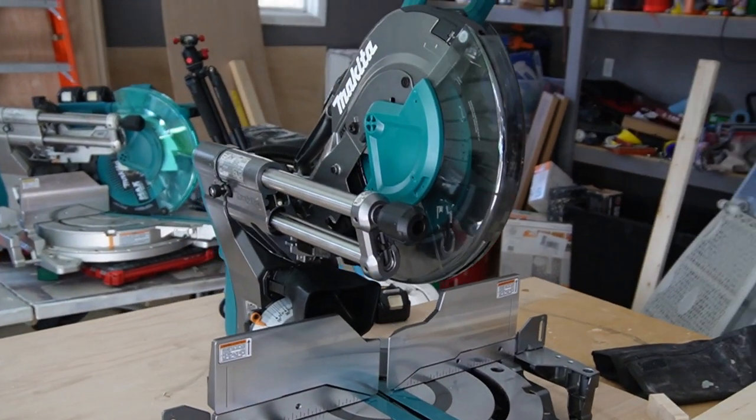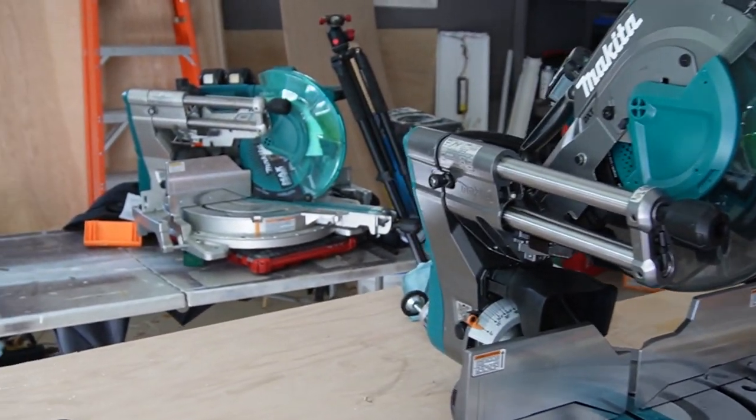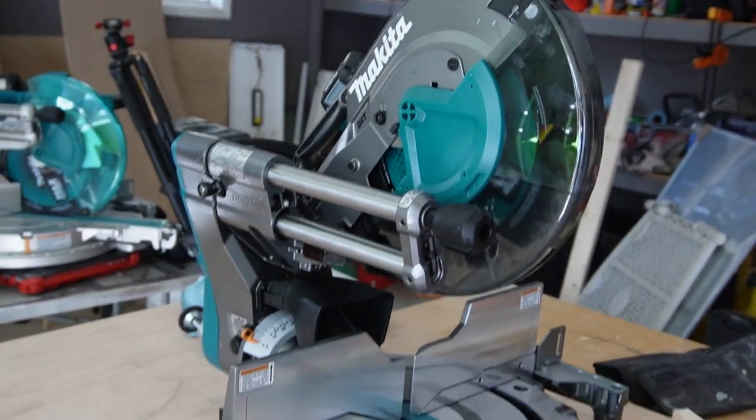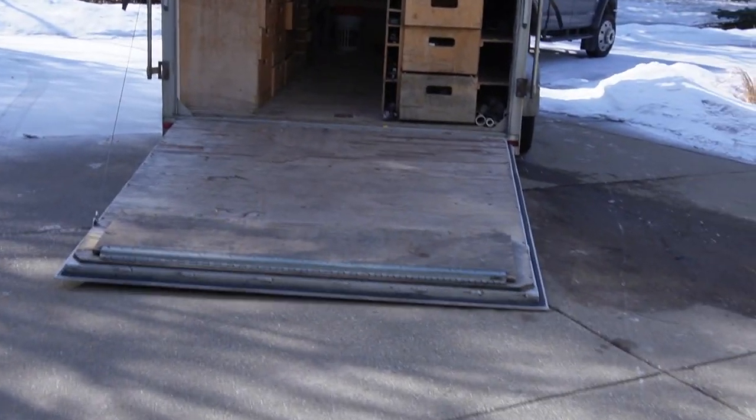In case you guys haven't seen it yet, probably haven't, but 40-volt Makita is in. You can see the one behind it is 36-volt, so depending on when this video drops, we'll have a little intro to that tool. But let's get back into the tool trailer here.